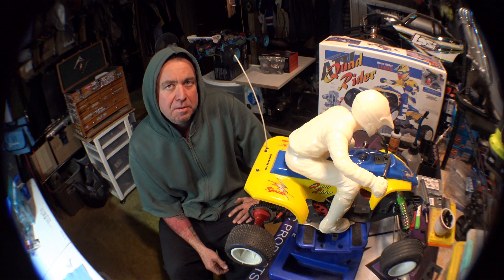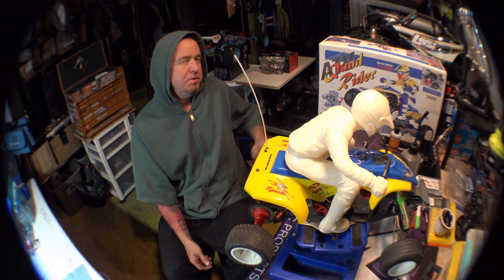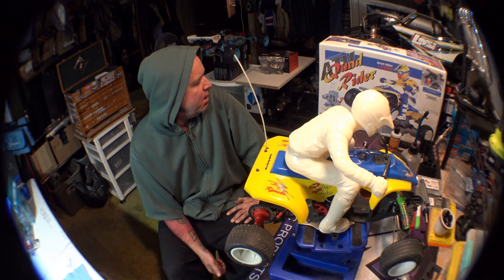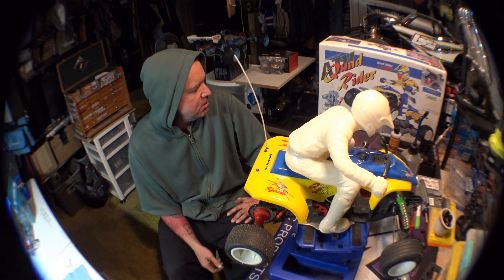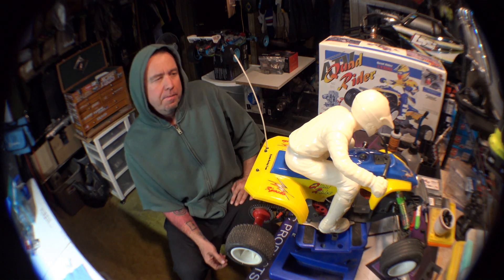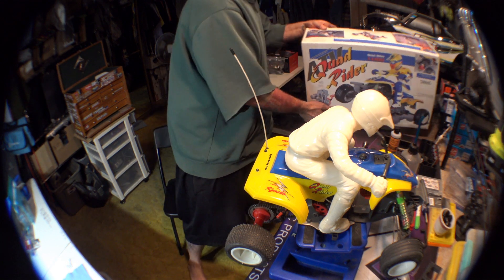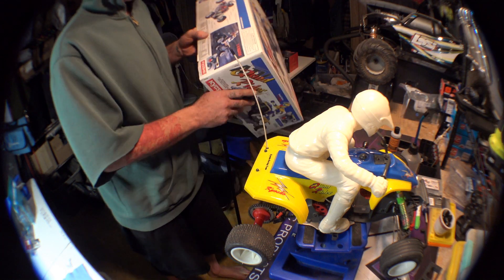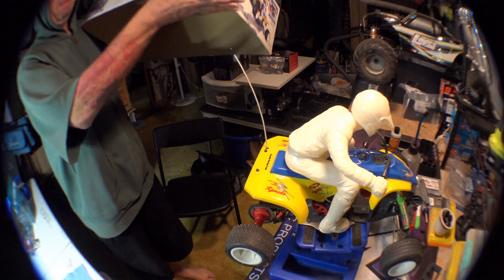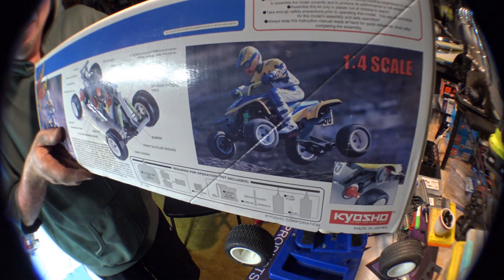I think I lucked out pretty hard. I paid $300 for this — the price tag on the box says $325 from Arrow Hobbies, some old hobby store. This box is so sick, dude. Check out this guy catching some action right there.